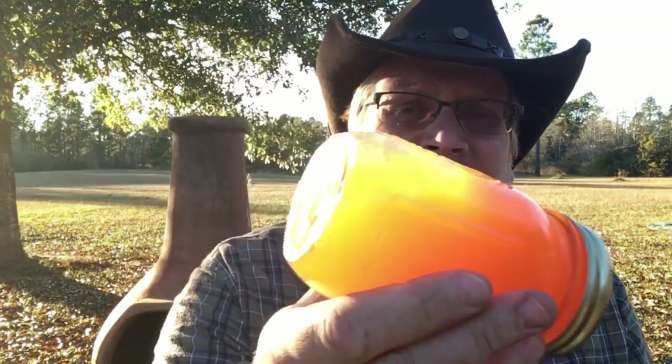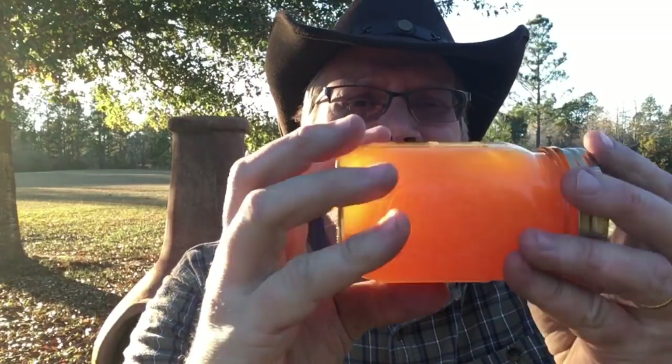Satsumas make a great jelly, so I tried to make some jelly the other week because we had a lot of them. We went to a friend's house and picked a bunch — had a few coolers full. We gave away what we could, ate what we could, and juiced what we could. I juiced about three or four gallons to make jelly with and made seven batches of jelly.